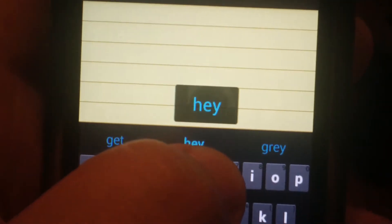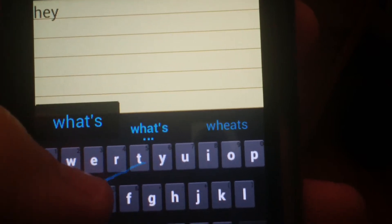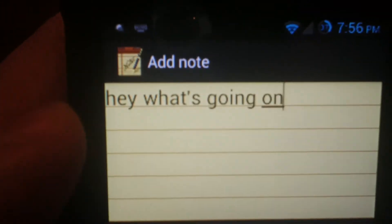See if the word pops up as you type — 'What's going on?' It's pretty sick.